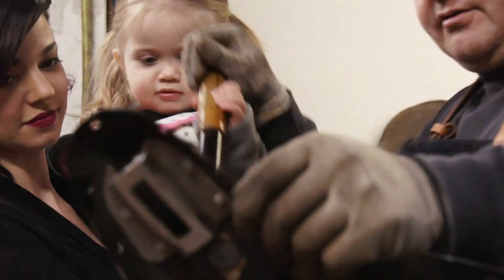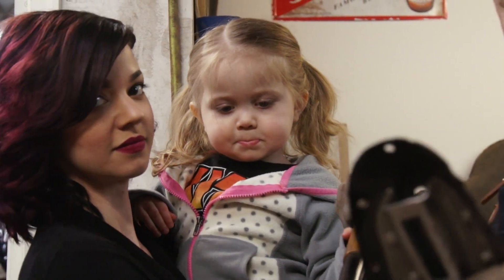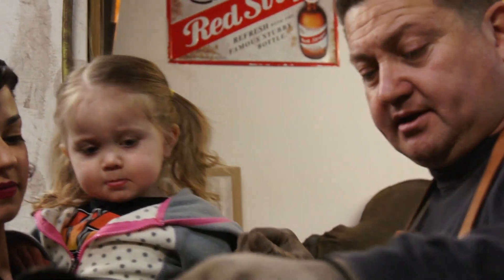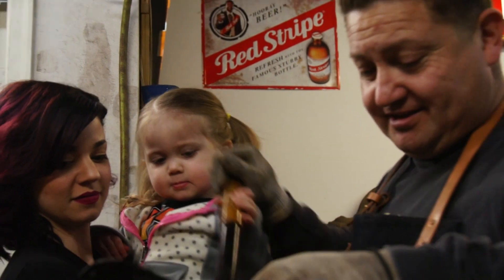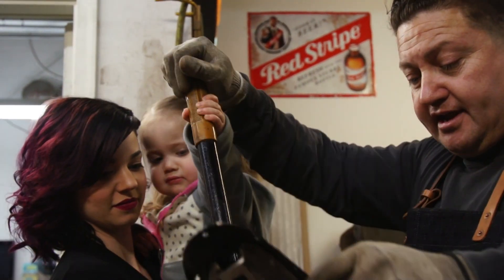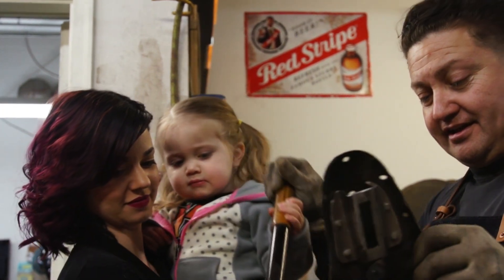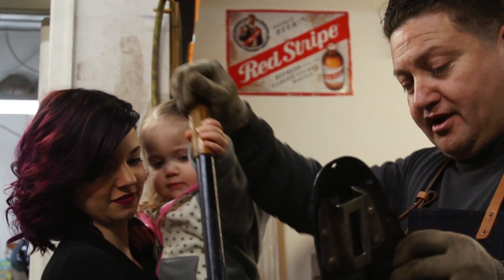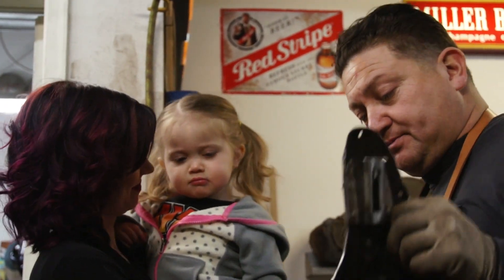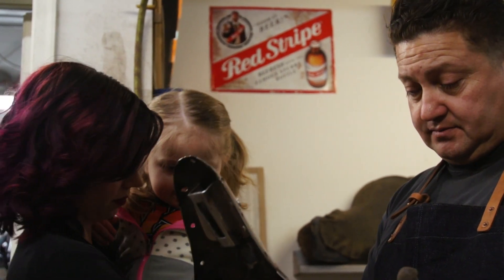A week ago, I was laying on a hospital bed in intensive care. When I hear somebody call me and tell me they really need those parts — you don't really need those parts. When you're laying in a hospital bed with a tube in your throat and your family is standing over you crying, it puts things in perspective. You realize what you really need and what is truly necessary.